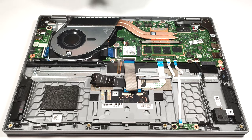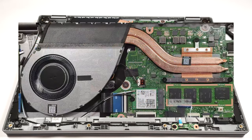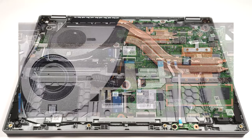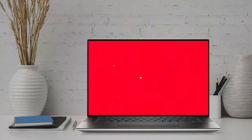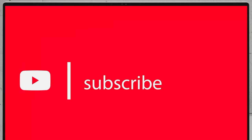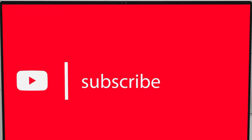The cooling isn't massive. It has one fan, two heat pipes, one heat sink, and a heat spreader.